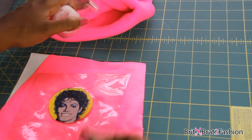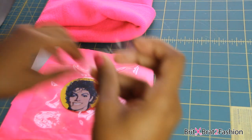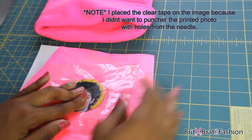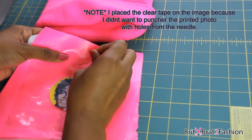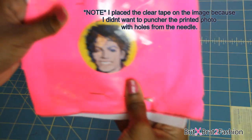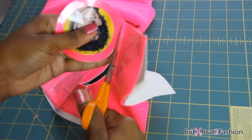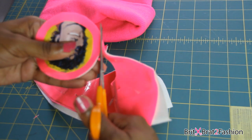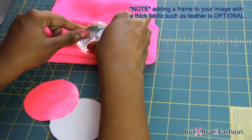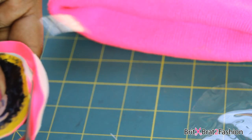All I'm doing is taking some tape, and before I tape that down, I'm going to put it on the back of my hand to make it a little less adhesive so it doesn't rip my image. Then I'm just going to place it down on that vinyl and pin everything into place so when I cut it out, everything is not moving and they're all the same shape. So I'm just cutting everything out — the vinyl and then the additional fabric that I'm using for the frame.